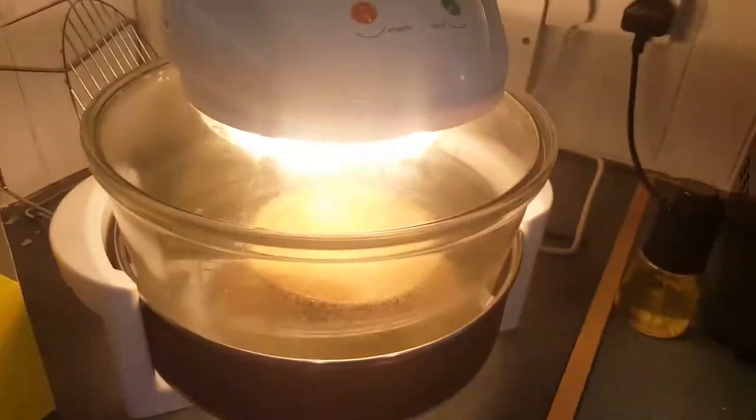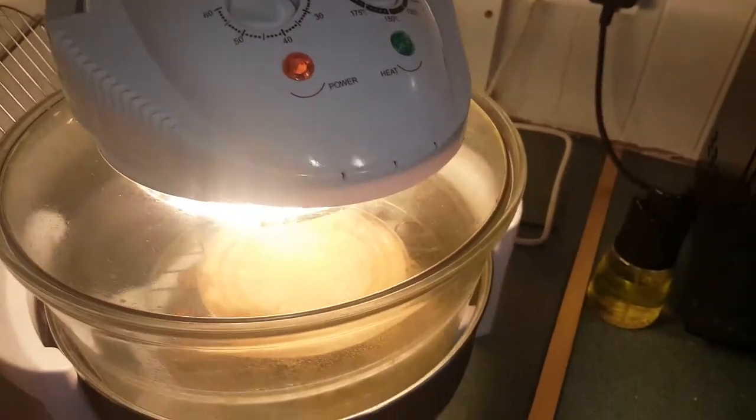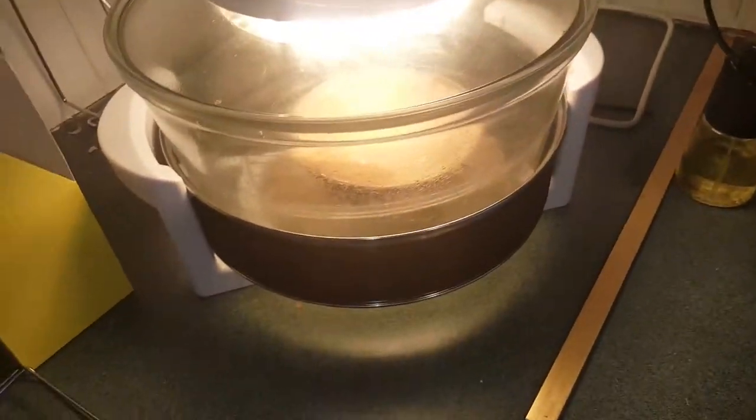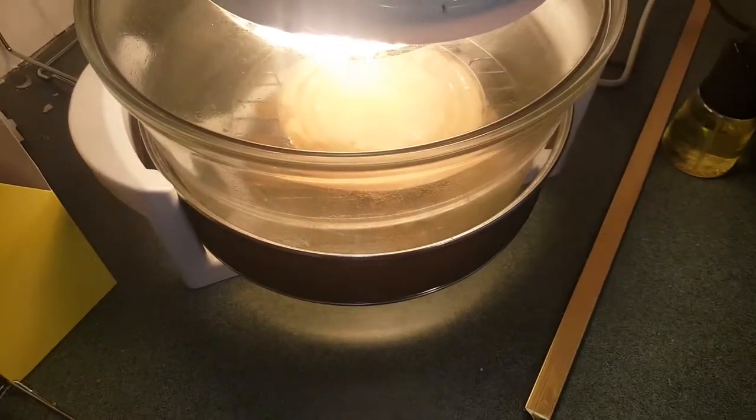We're going to see if it works in this. So we've put it on for like half an hour, 230 degrees. I'm going to come back and check on it again in about half an hour and see where it is. Normally it puffs up completely — the pastry goes about two inches above the actual casing of the tin. So hopefully it's going to cook as it should do. We'll come back and check it and see.